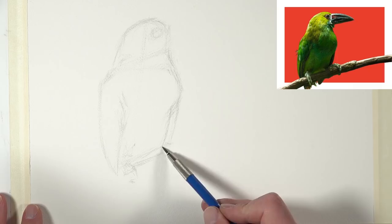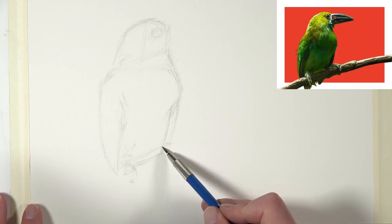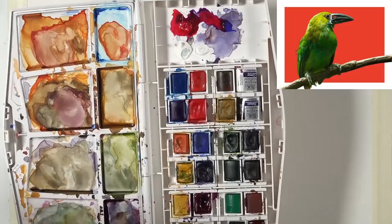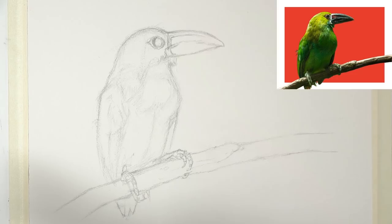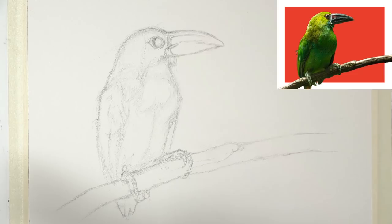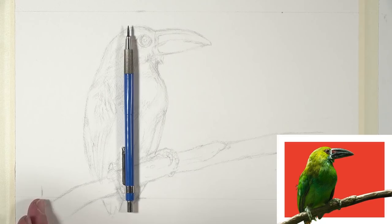We started this drawing using 2H graphite in a Stiegler lead holder on 140-pound cold press watercolor paper. You can see I'm using a lot of sighting and measuring, making comparisons to my heavily edited photo reference — I edited it in Photoshop, added the background, and adjusted the colors. We cover this in the lesson series. Once I had a looser sketch of the bird in place, I went back and refined the lines, then cleaned up the drawing with a kneaded eraser.